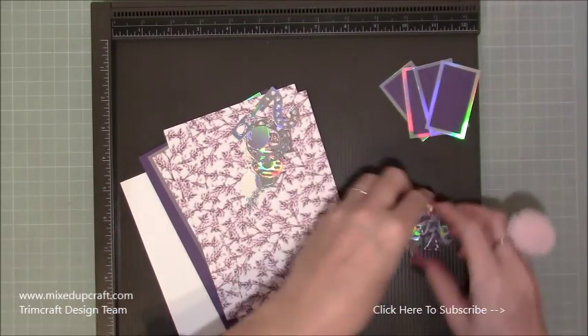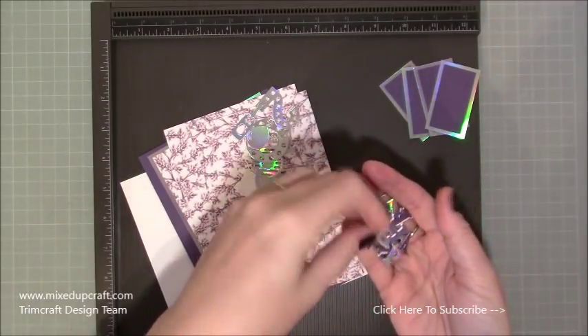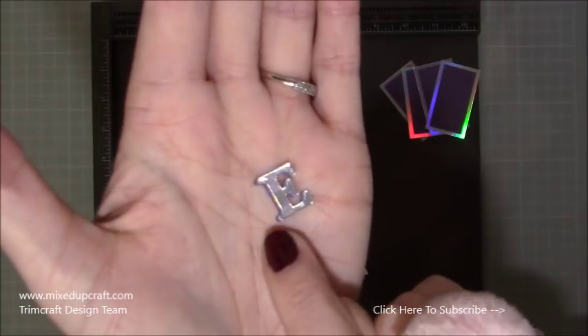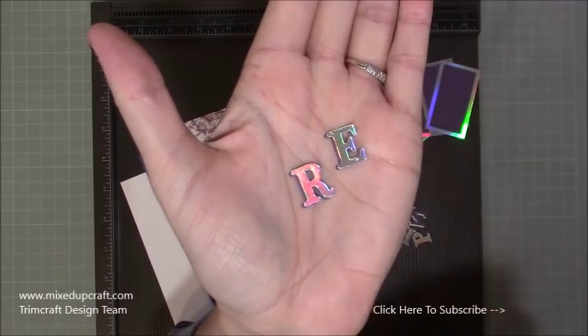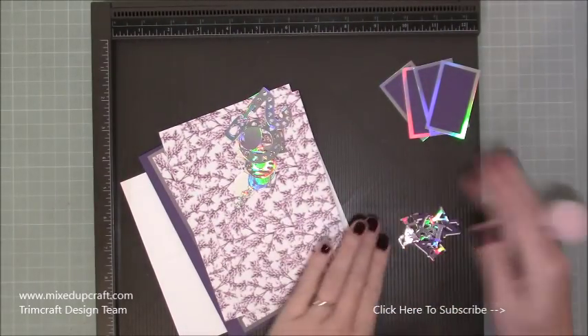I've already die cut my Happy New Year and just layered them on a darker purple. If you put it on your hand, just behind the silver is that purple, so it gives it a little frame — like a shadow. Just a little tip: if you want to lift them off a bit, that's what I've done there.